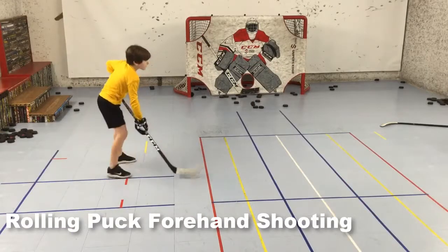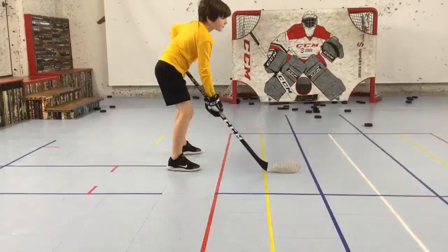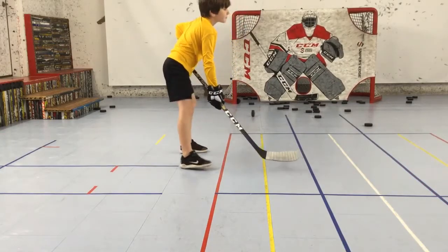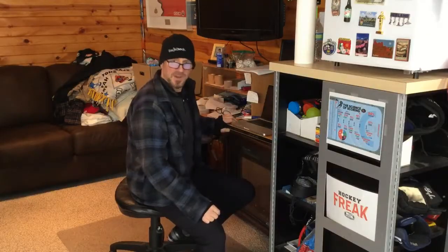One drill I use to get players shooting more aggressively is where I roll a puck across the room, and their only objective is to step towards the net and rip it. Check this out. Nicholas steps into this first one, it rolls back to him, he hammers it again, but this time top shelf, and gets the second puck towards the net as well. That's what you call developing a quick release.